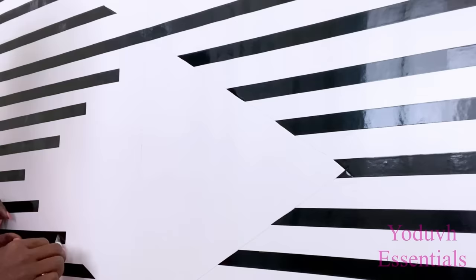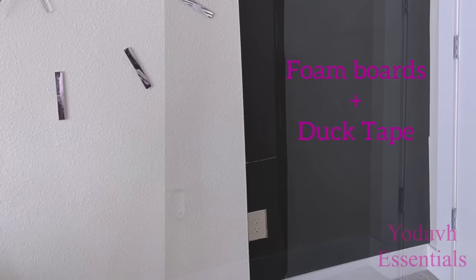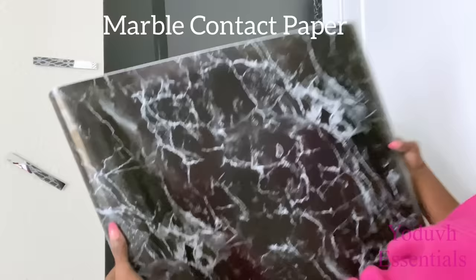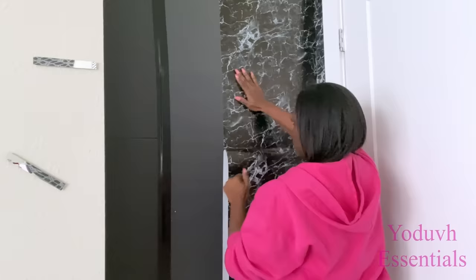When I was done with this, I went ahead to start the other project, which is also a requested video. This is the space I'm going to work in — all I did was attach foam boards on the wall and then use duct tape to cover up where they're joined together. This is marble contact paper that I'm going to be attaching on the foam boards. Instead of leaving it black, I prefer to use marble because it's going to give it a more sophisticated look.